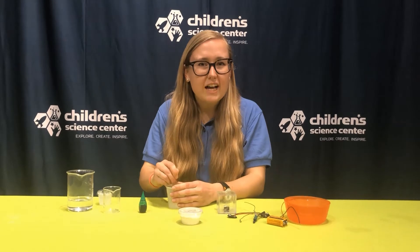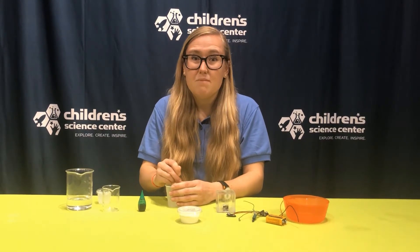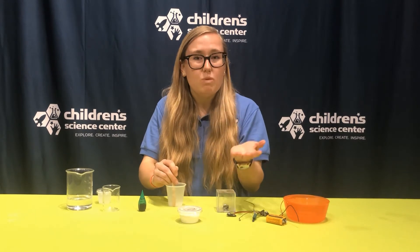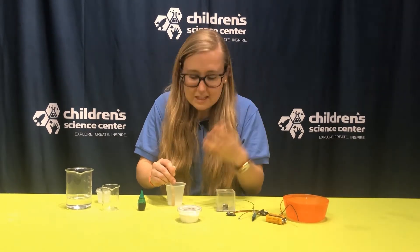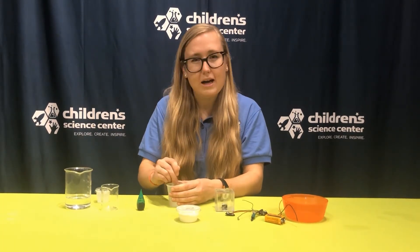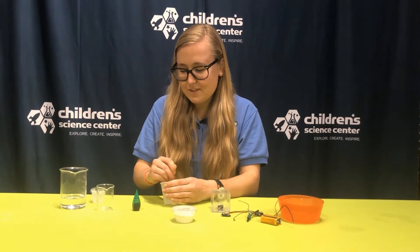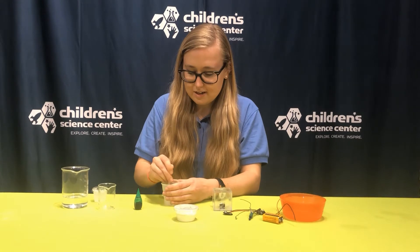You may have heard of electrolytes when you are playing a sport — maybe you sweat a lot — because we sweat out salt in our body. We need that salt back in through healthy sports drinks, pickle juice, things like that. Except this I'm not going to drink because vinegar and salt doesn't taste very good.